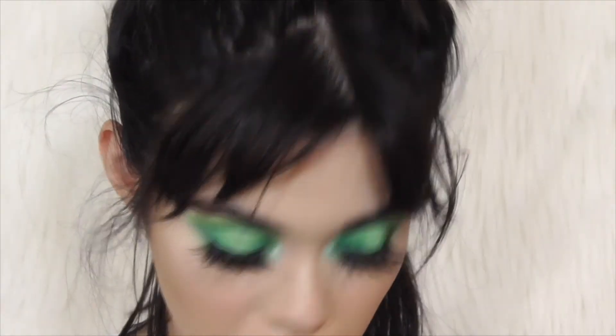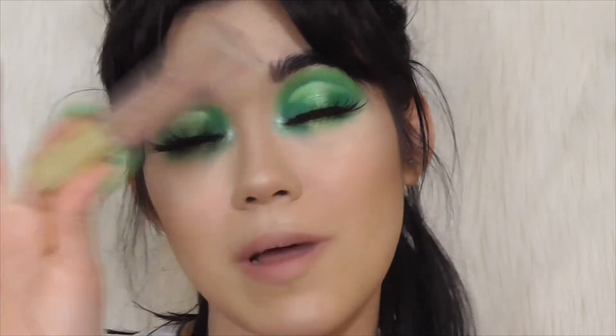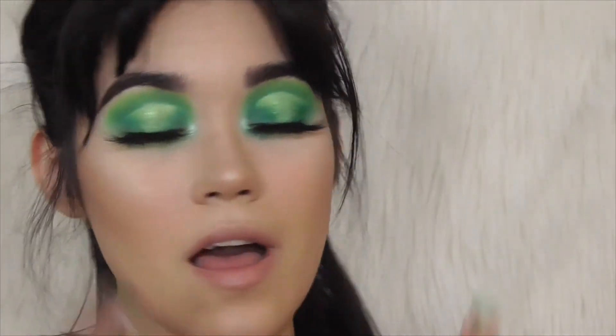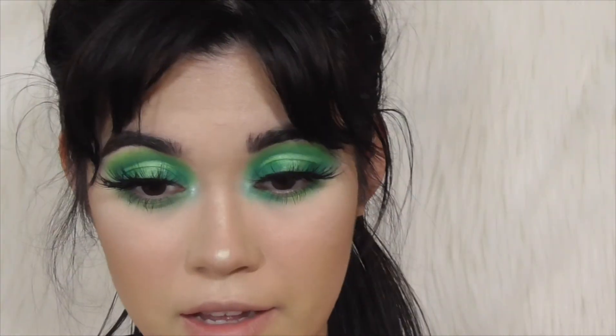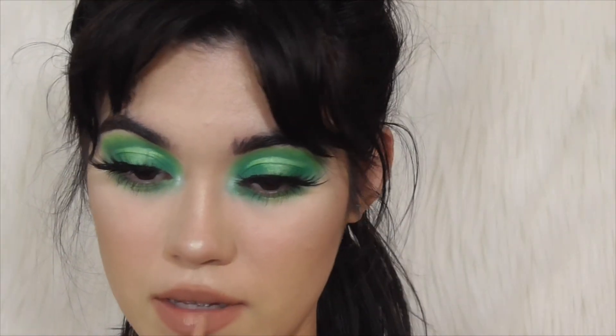For the lips — when I first did this look that Saturday night, I used this liquid lipstick from Milani in the shade Adorable, my favorite nude lipstick of all time; this goes with anything and everything. But I don't think I'm going to use this. I'm going to try the shade Buffy from Lime Crime instead. I'm not going to apply it super neatly, and in the center of my lips I'm just going to apply this NYX Lip Lingerie in the shade Satin Ribbon.